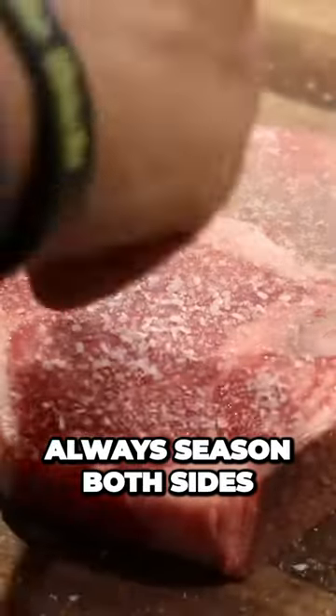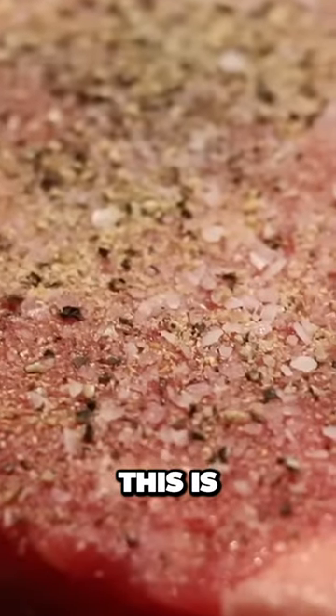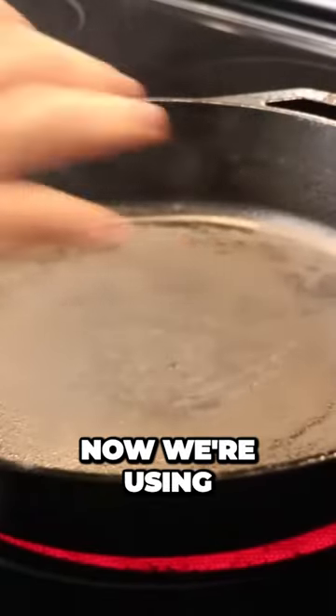Of course, always season both sides of your steak. This is what you should be left with — a nice seasoned piece of meat.